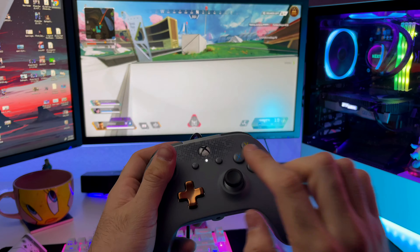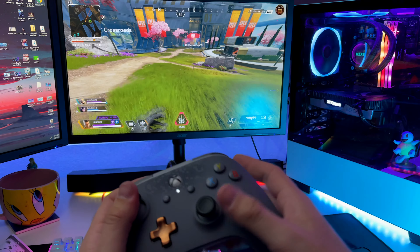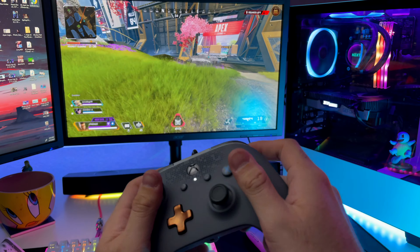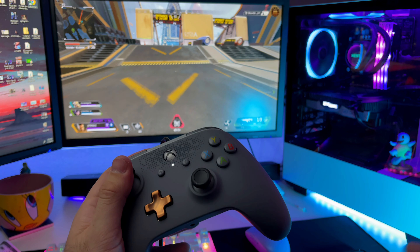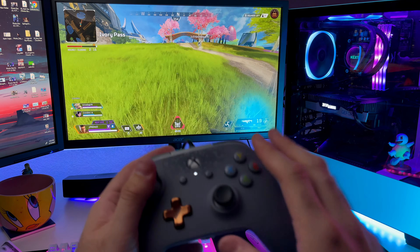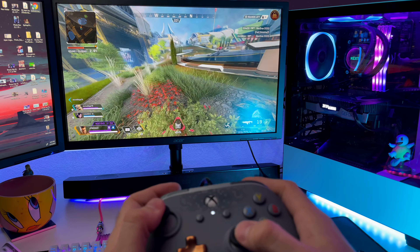So why would you get this controller? If you're someone like me who mainly PC games and already has a dedicated headset for audio and a separate microphone, you don't need the mic input at all. You can just plug this in and play — it's very cheap, has the back paddles, and is still a reliable controller. At $24.99, even if it lasts me six months I think that's a pretty good investment.